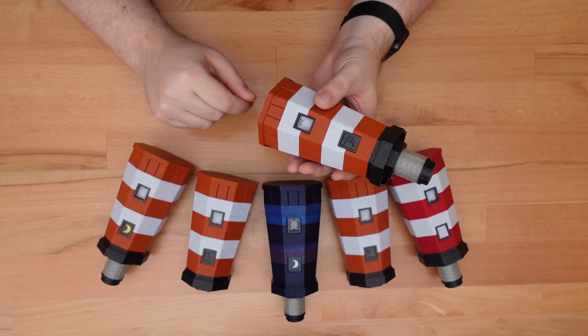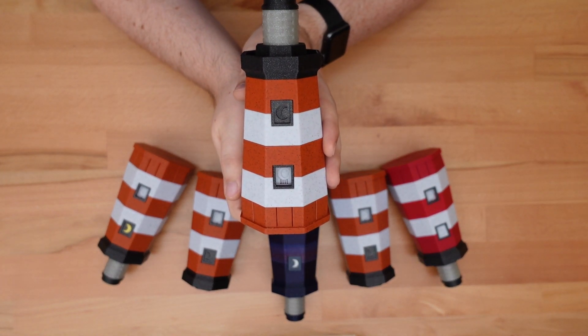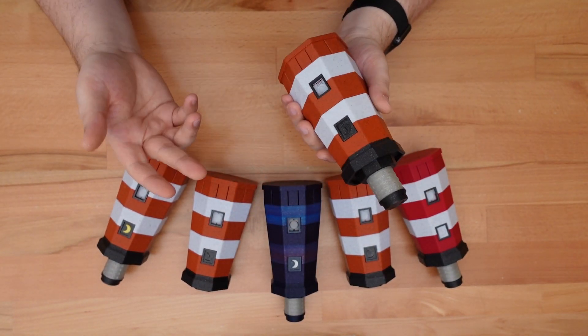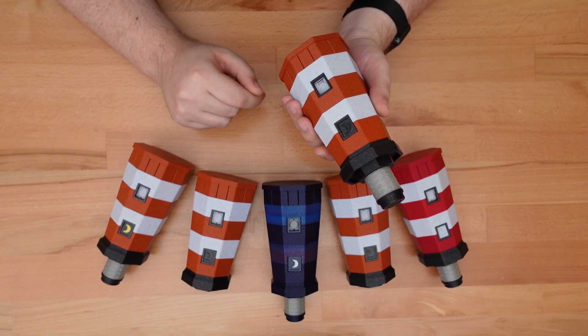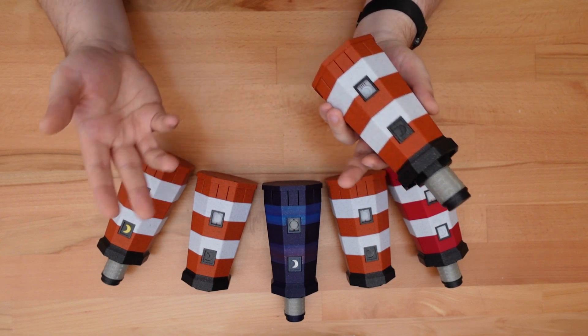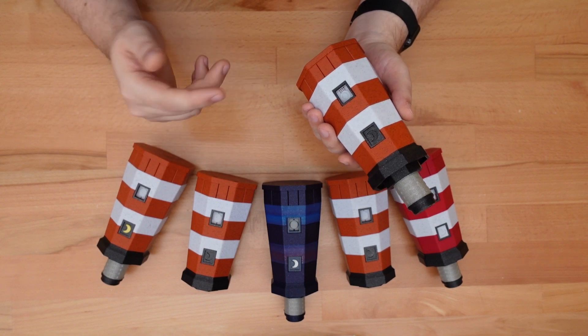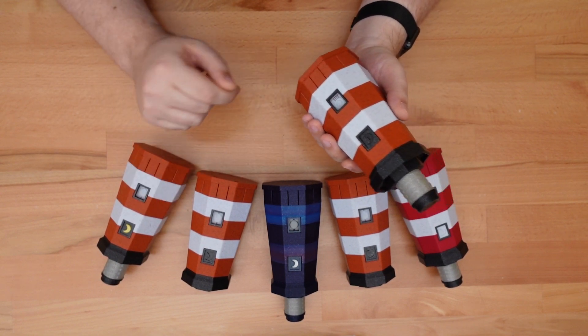Thanks for dropping in. If you saw my last two videos, you already know that this is the Lunar Lighthouse Puzzle Box, my latest 3D printed puzzle design. Those earlier videos revealed how to solve the puzzle and how to build your own copy. This final part of the series will discuss the puzzle mechanism as well as the process behind designing it.